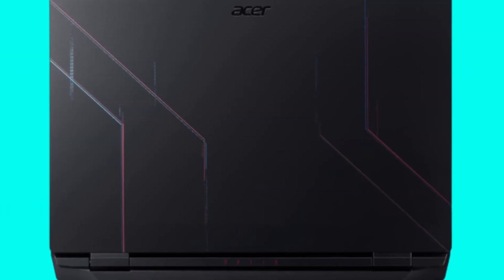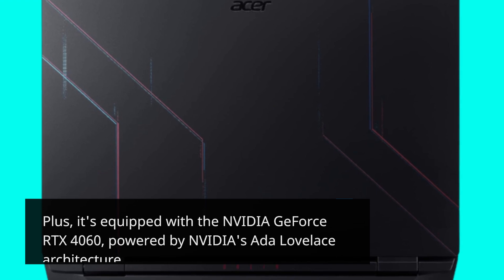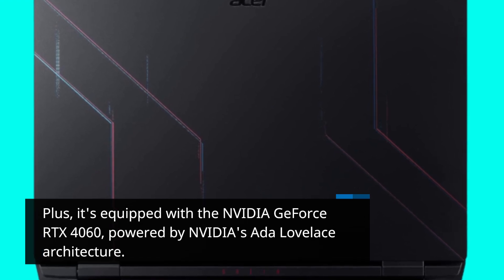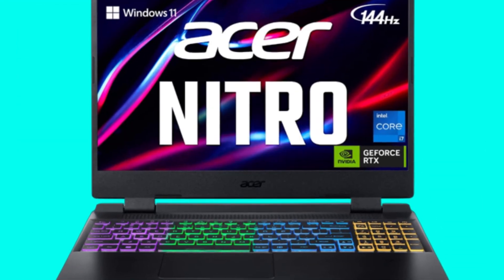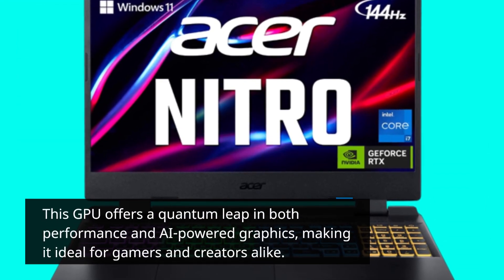Plus, it's equipped with the NVIDIA GeForce RTX 4060, powered by NVIDIA's ADA Lovelace architecture. This GPU offers a quantum leap in both performance and AI-powered graphics, making it ideal for gamers and creators alike.